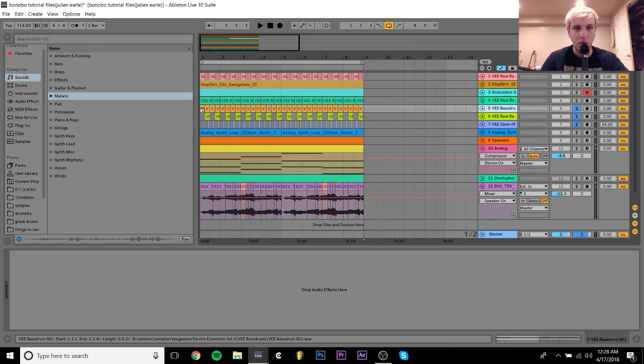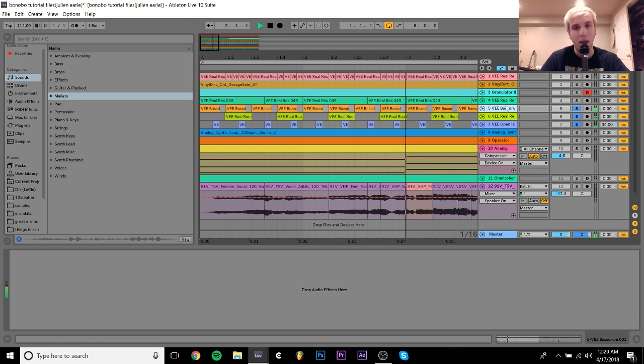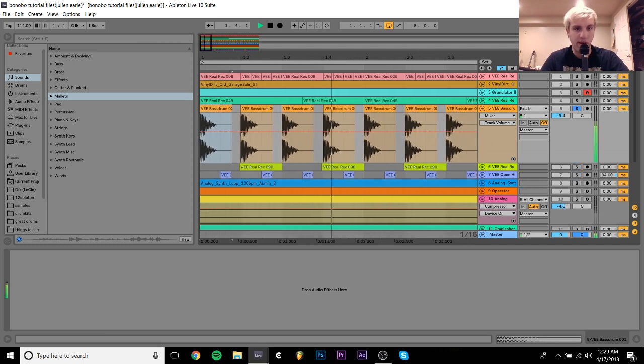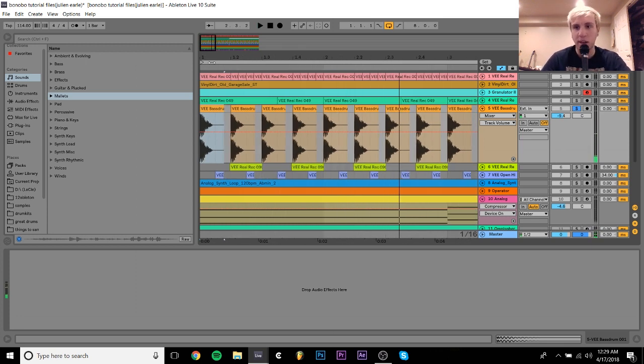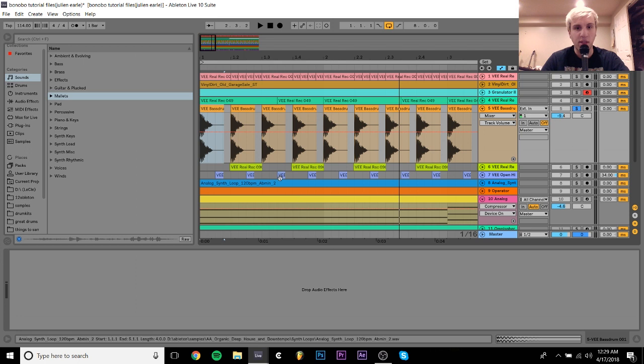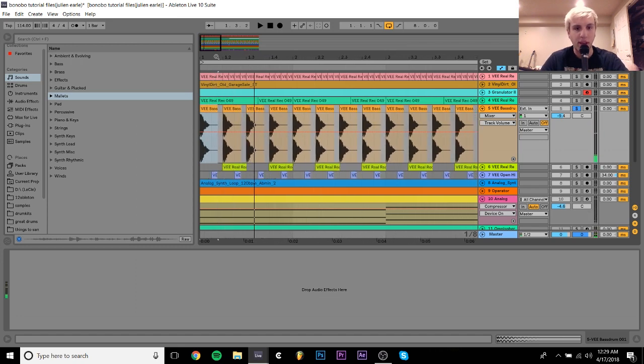The core drums are just this hi-hat, snare or clap, and kick. For the kick, it's pretty much just a very analog-sounding thump — like an 808 or 606-type kick. I hear he uses a lot of these thumpy kicks where it's not so much about high end, but more about just being a thump that keeps the beat going underneath the bass.